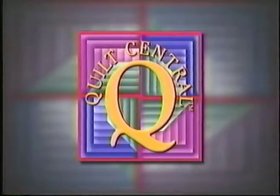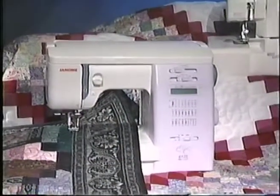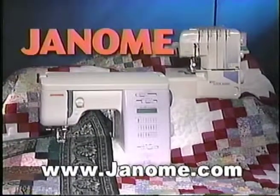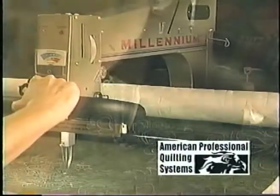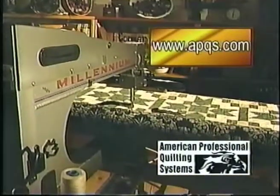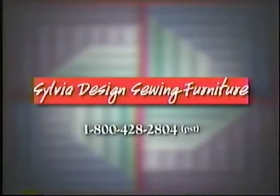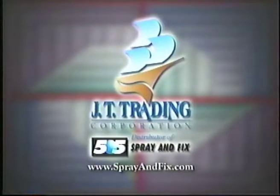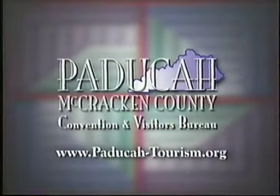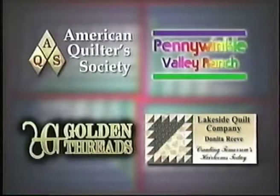Quilt Central is made possible in part by Janome America, makers of sewing machines and sergers. Janome, because you simply love to sew. APQS offers the Millennium and a full line of hand-guided quilting machines made in America's heartland for America's artisans. Sylvia Design Sewing Furniture, designed just for you. JT Trading Corporation. Electric Quilt Company. Paducah-McCracken County Convention and Visitors Bureau. Additional funding was provided by these companies that care about quilting.